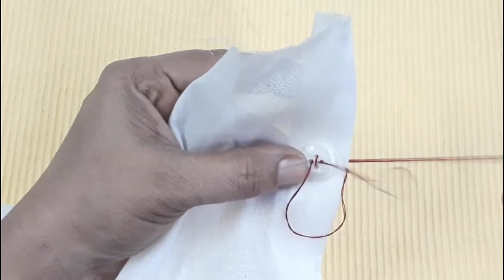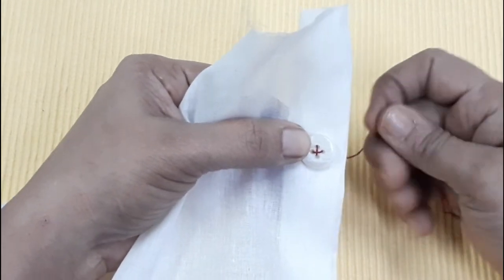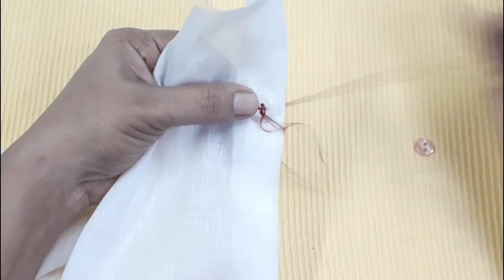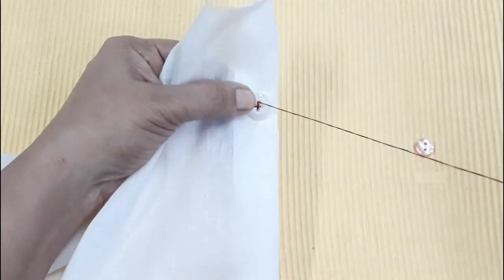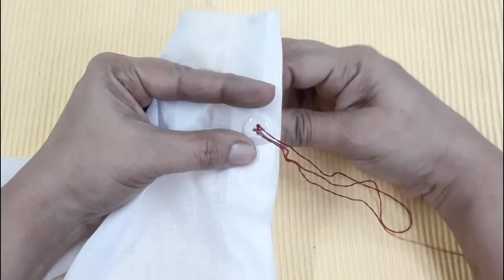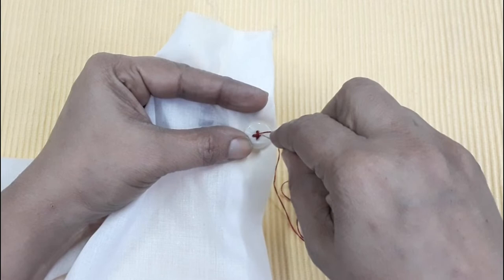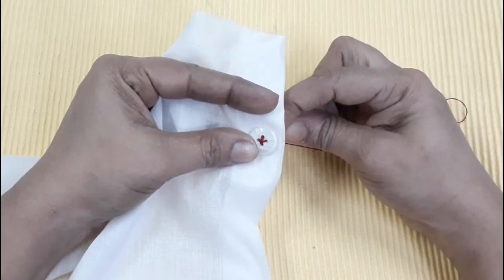We will tie the opposite hole in front of the left side and the right side. This is the opposite hole in front of the right side. We are now going to tie the other hole. We are going to tie 3 to 4 stitches on this one.